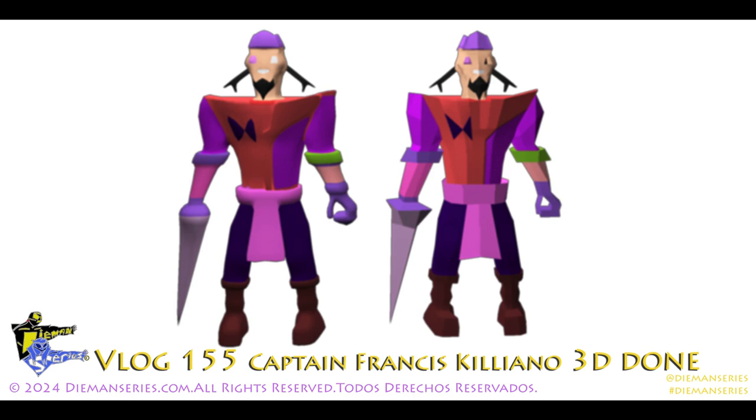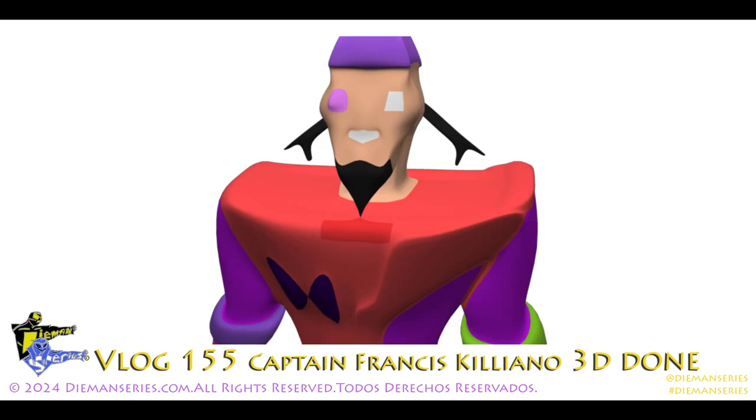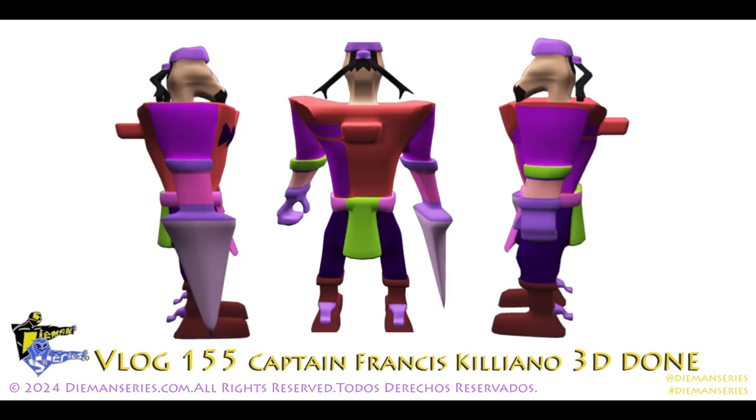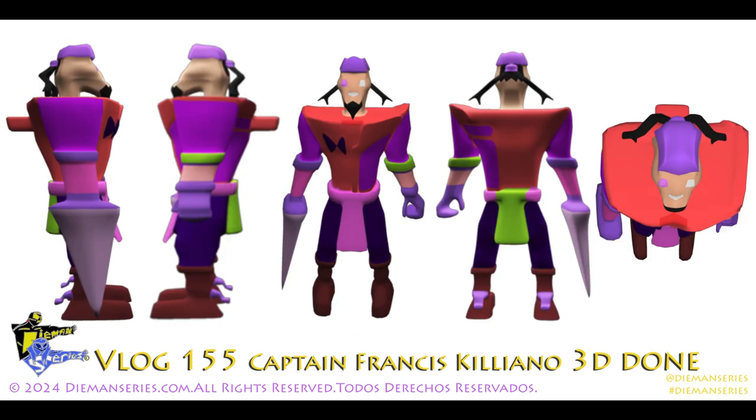There are two low-res versions of the front and a really low version. There's a close-up high-resolution version. There's an under shot. There's another more assembled view showing two sides and a back — and that's the renders.